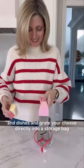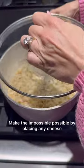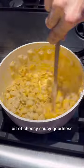Number two: save a few steps and dishes and grate your cheese directly into a storage bag. Number three — speaking of cheese, this one is such a game changer. Make the impossible possible by placing any cheese or sauce packet between the lid and pan to easily squeeze out every last bit of cheesy, saucy goodness.